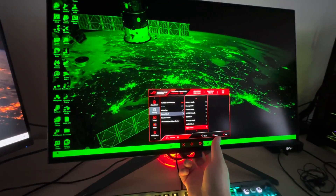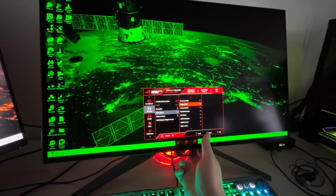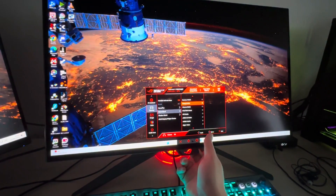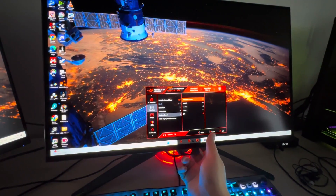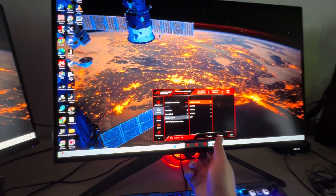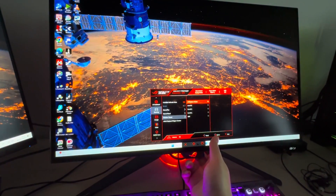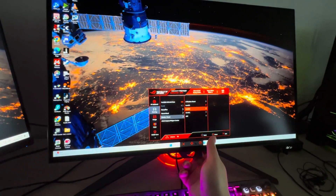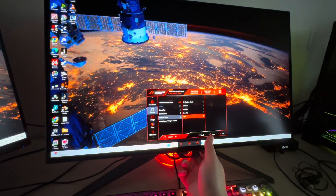Then there's MOBA mode, night vision — this weird green — I have no idea why you'd want to use that, it doesn't make sense — and a user mode. I'll just put it back into racing mode for now. AI shadow boost should automatically detect the type of content on screen and adjust accordingly, or you can set it manually at levels three, two, one, or off. I think it was off by default.